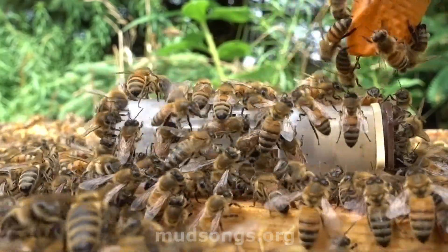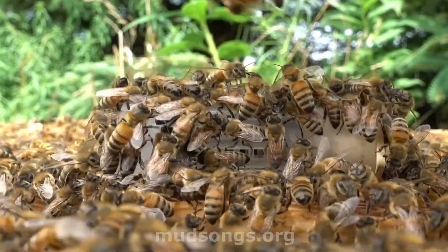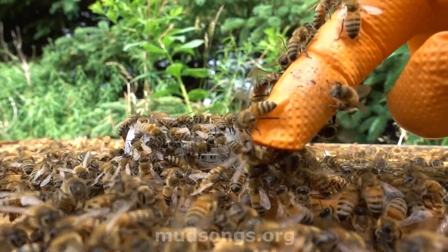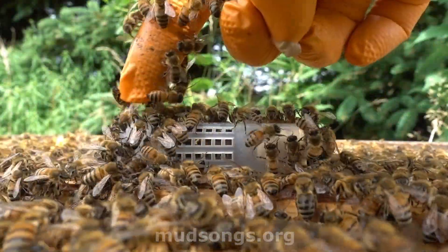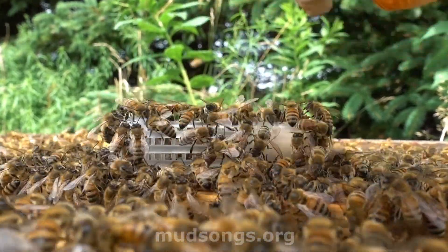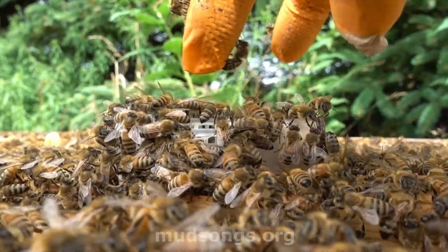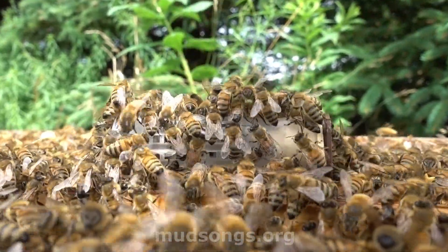I can see them all slowly walking towards the queen on the camera. I think I might even have queen pheromone on my finger and they're just hanging out wherever the queen pheromone is. If they didn't want this queen, they would be trying to sting her — you'd see them with their bodies bent, trying to get into her with their butts poking into the end of the cage, not their mouths and tongues. Right now they seem happy to have a queen.